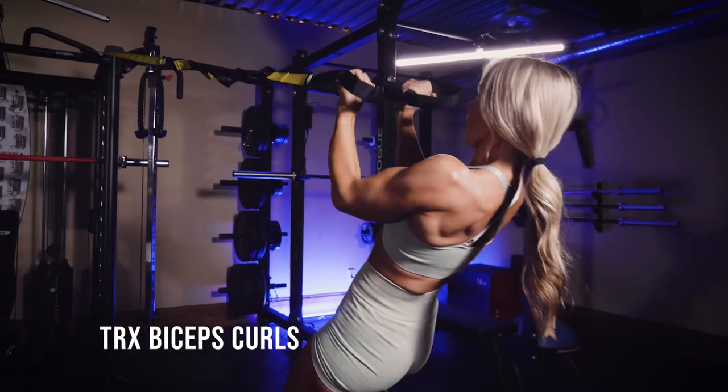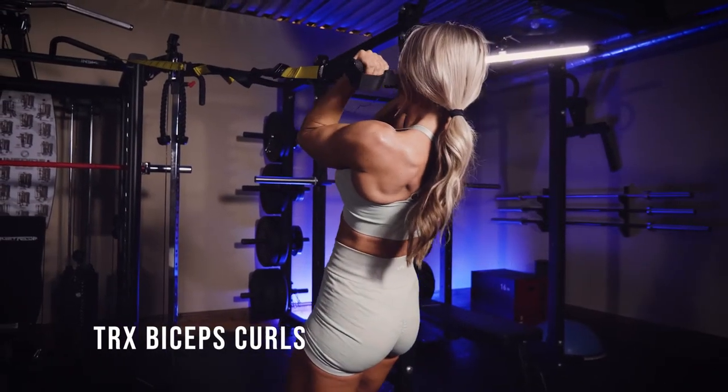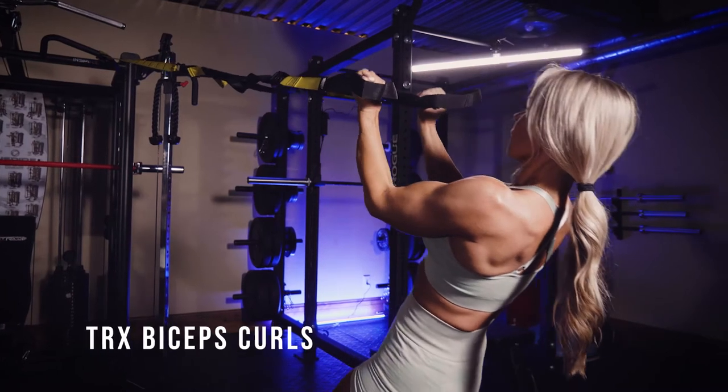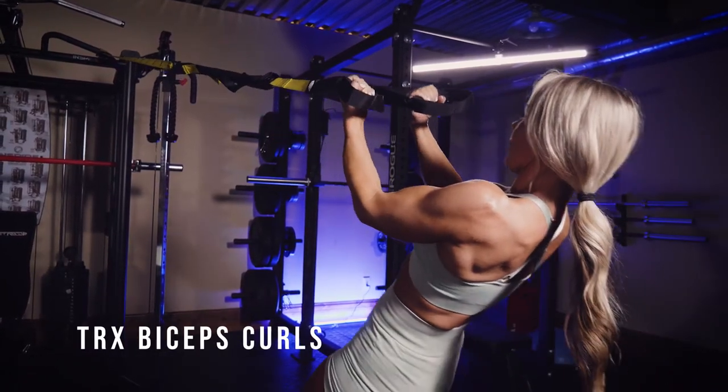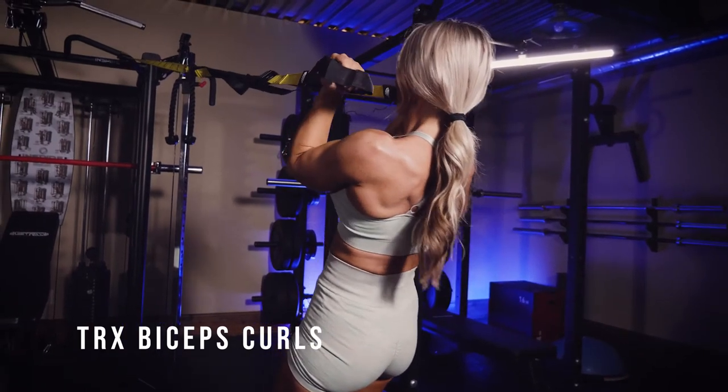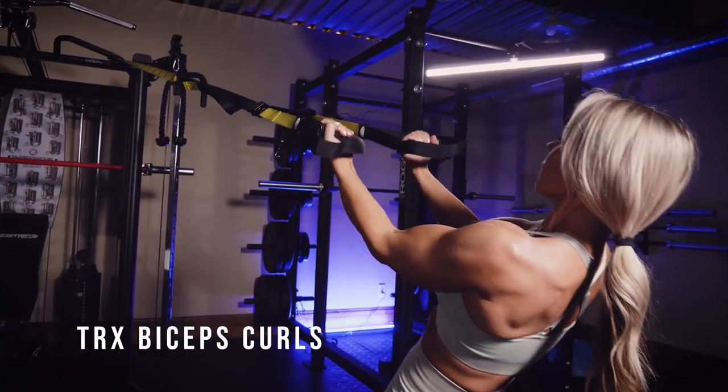These are TRX biceps curls. You're going to want to keep your elbows up, kind of straight out from your shoulder joints. Go ahead and be slow and controlled on the way back, lengthening out the biceps, elbows up, and close that angle nice and tight.